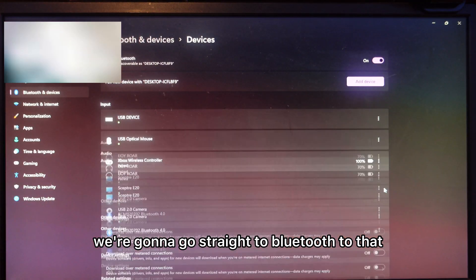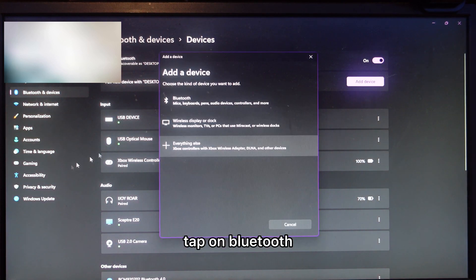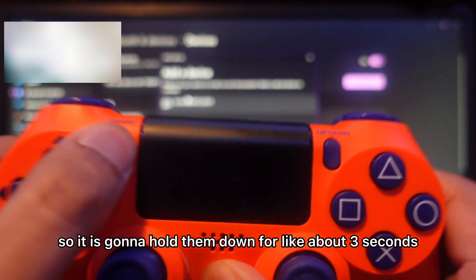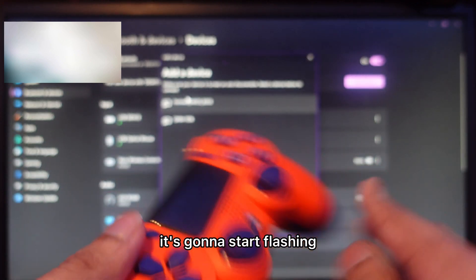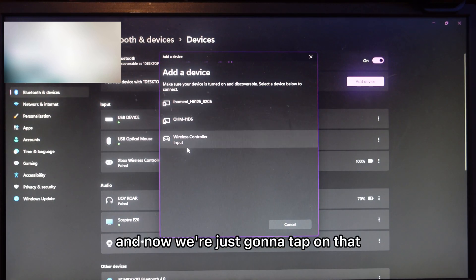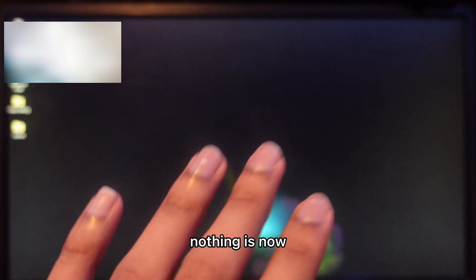Go to Bluetooth and tap on 'Add device', then tap on Bluetooth — the first option. Now go back to your controller and hold the Share and the PS button down for about three seconds. You're gonna see it start flashing, then after a few seconds you'll see 'Wireless Controller' appear — tap on that and it will connect within a few seconds. Click Done.